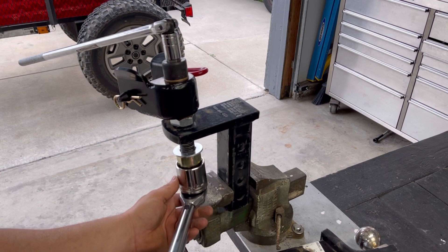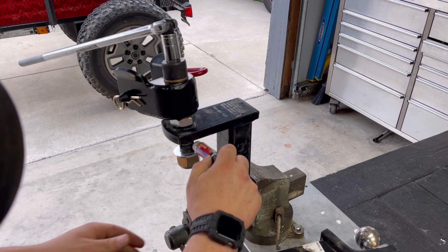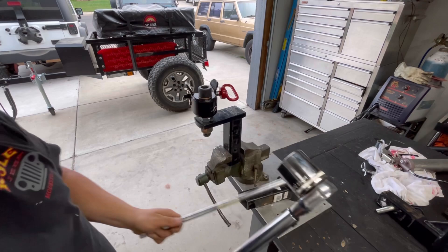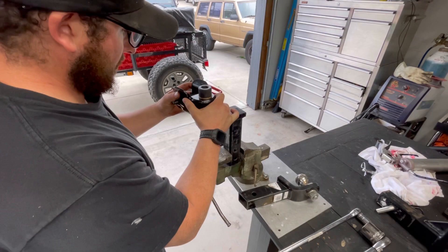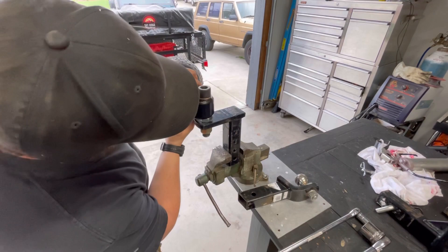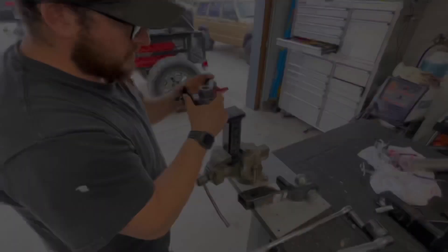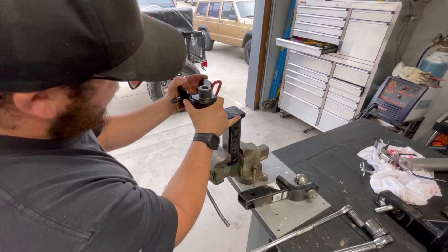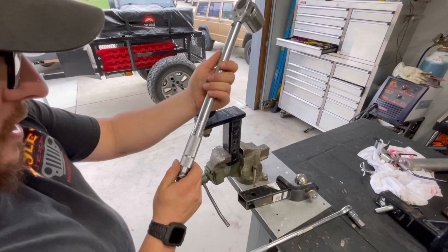I've got some Loctite right here. This stuff is pretty cheap — you can find it on Amazon. I'll list a link in the description box for all the materials. I'm going to throw some of that Loctite on there and start tightening up this nut. That's 80 foot-pounds. I'm going to check to make sure there's no slop in here. I can actually feel a little bit of slop, so that's what we do not want. I'm going to back this back off, tighten up my nut, and then re-torque. Now I have movement, which is good, and I don't have any play in the body of the receiver. I'm going to go ahead and adjust my torque wrench up to 100 foot-pounds and lock it down.